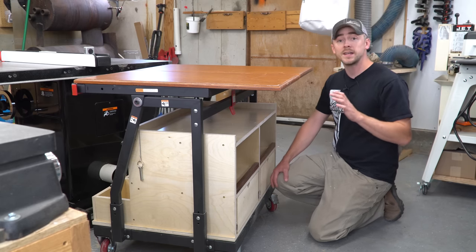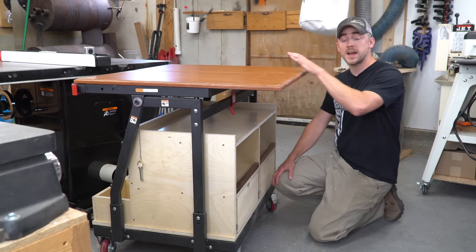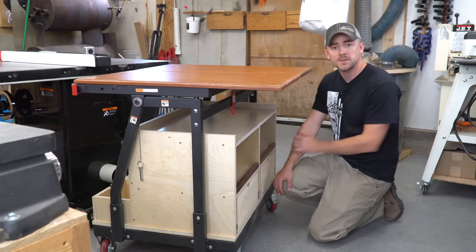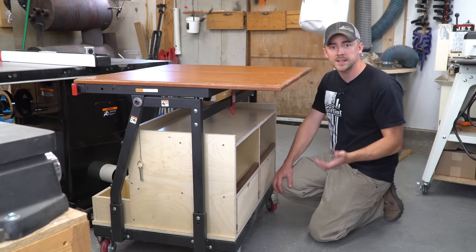I'm going to install a Rockler T-track tabletop on top, and that way it's going to have all sorts of different uses because there are so many T-track accessories out there.